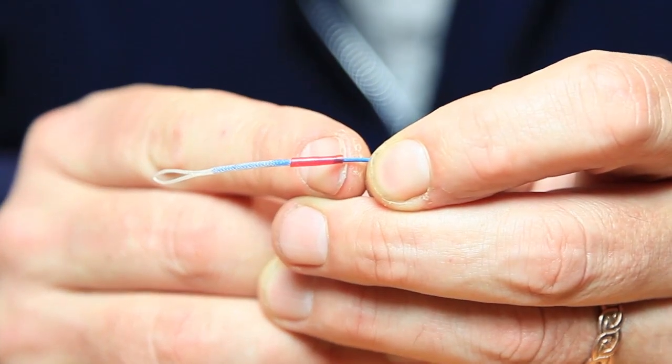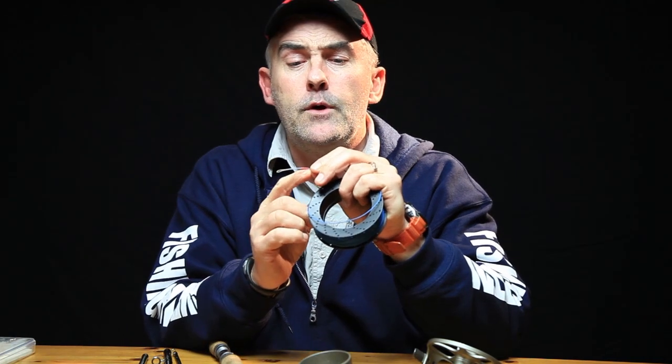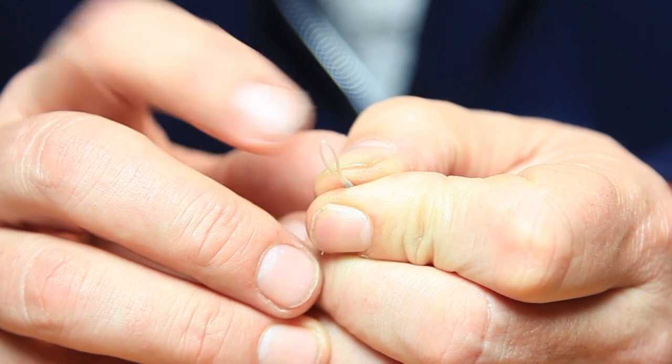Next thing is your braided loop. Have a look at it and check the bottom end — they do have a tendency to break just between the top of the plastic sleeve and the line after a while. If the line's broken there, cut that off and put a new braided loop on. Also check the braided loop itself for any frayed ends; if there are, cut it off and replace with a new one.